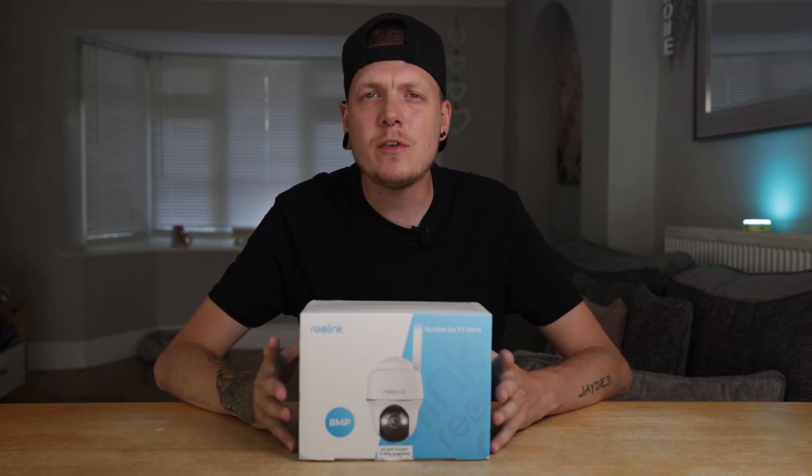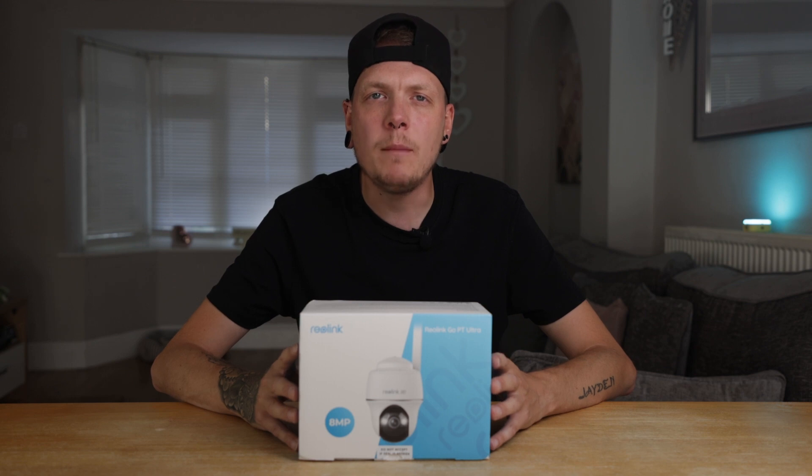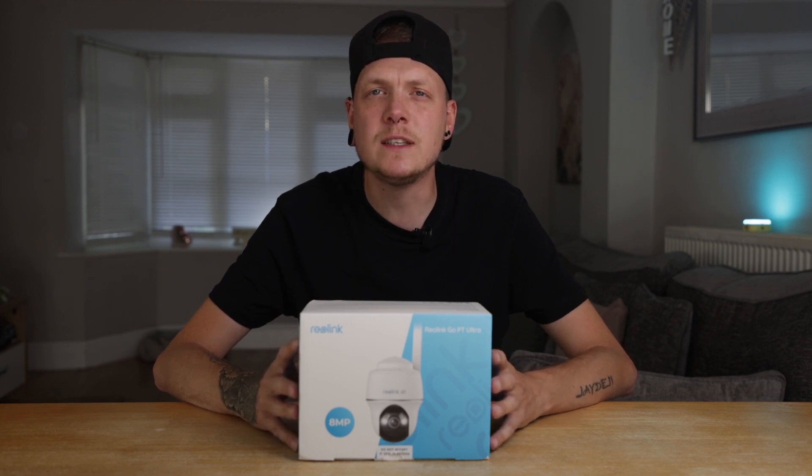Hi, Liam here and back with another video. The team over at Reolink have kindly hooked me up with the new Go PT Ultra, one of their latest 4K cameras in a range of recently announced cameras from Reolink. In this video I will cover a short unboxing, some of the key features this new camera has to offer, and a side-by-side video comparison with the original Go PT Plus.